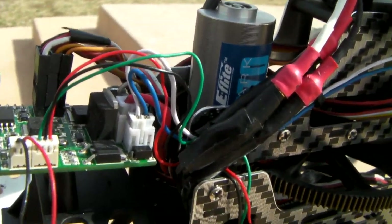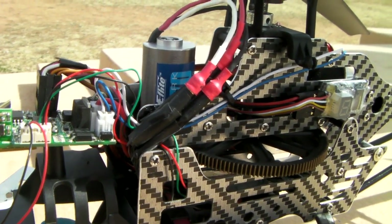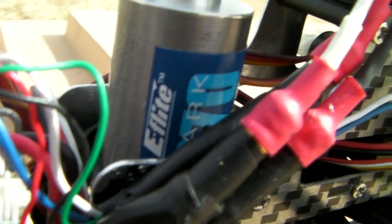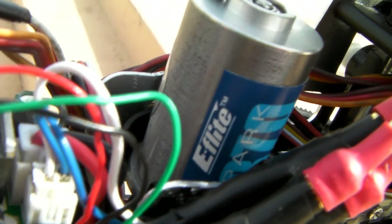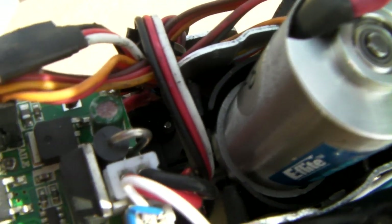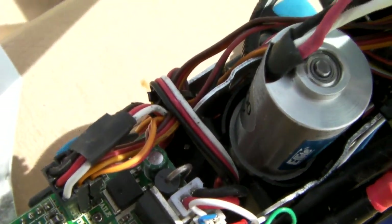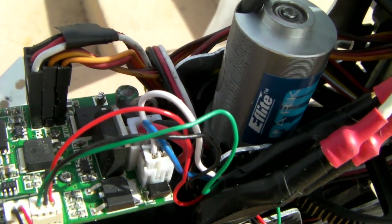I'm still using the same hardware that came with the brushless kit I installed in my previous video. The only difference is that now I'm using this new motor — it is an e-flight 370 Park brushless motor. This motor fit perfectly on the original helicopter base, so you don't need to do anything to fit it.